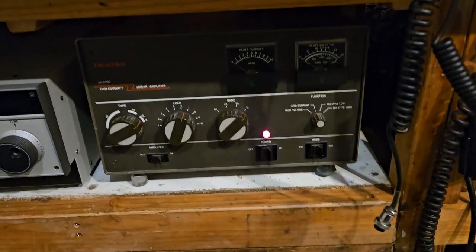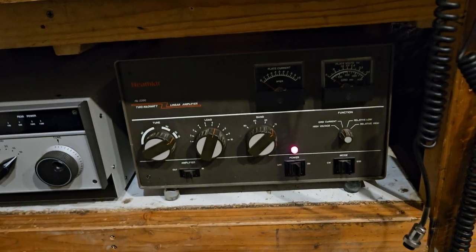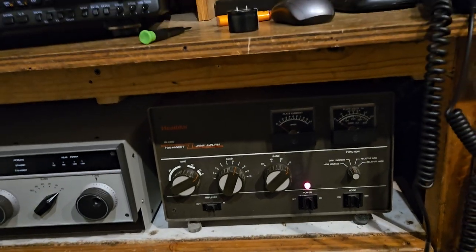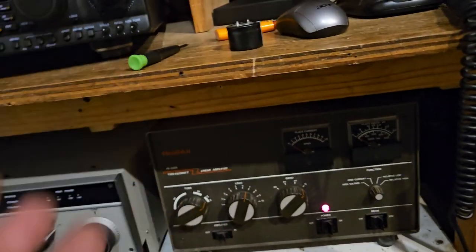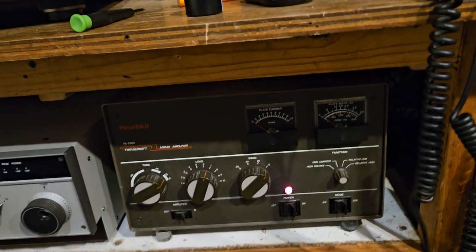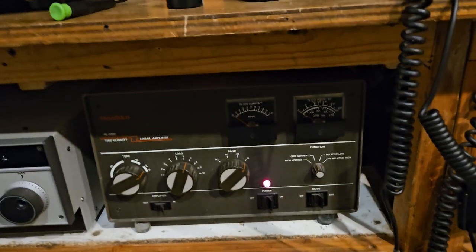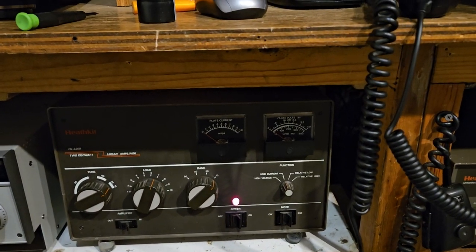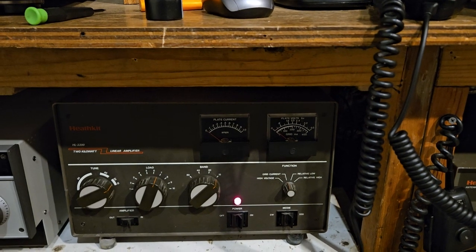Which basically cut that in half — these things don't really do 1200 most of the time anyway; it depends on the bands. It's usually on the CW part of the band. I've had it for a while and I use it every once in a while just to dust it off, but it had problems.